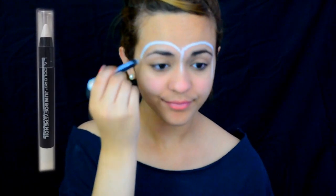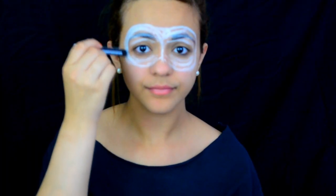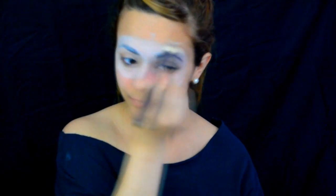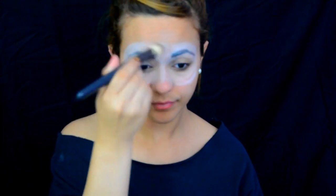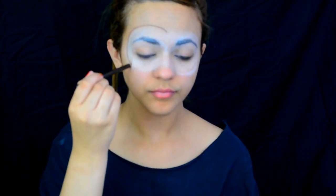Going in with my Jumbo Eye Pencil by LA Colors in the color Fee Shells, I'm gonna do a mask around my eyes and color it all in white, then blend it in with a brush. Now with a regular brown pencil, I'm going to outline around the mask.